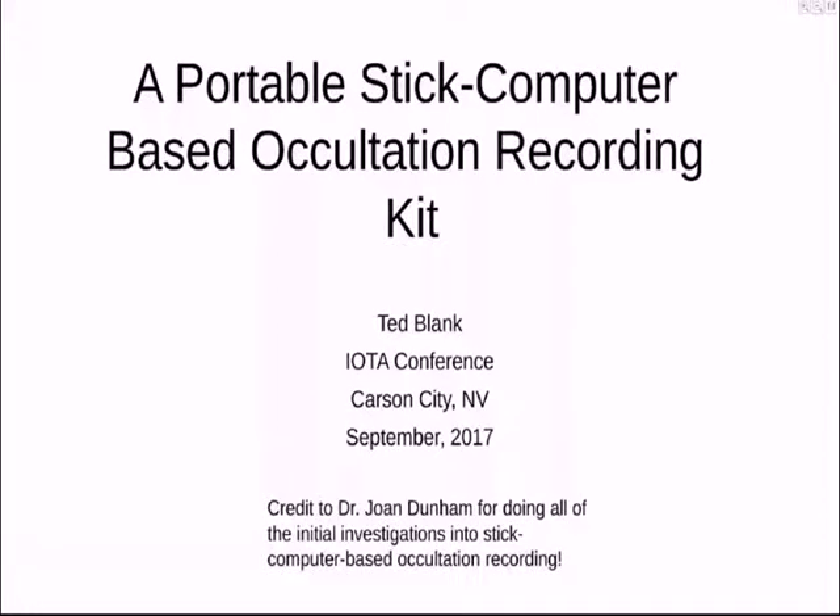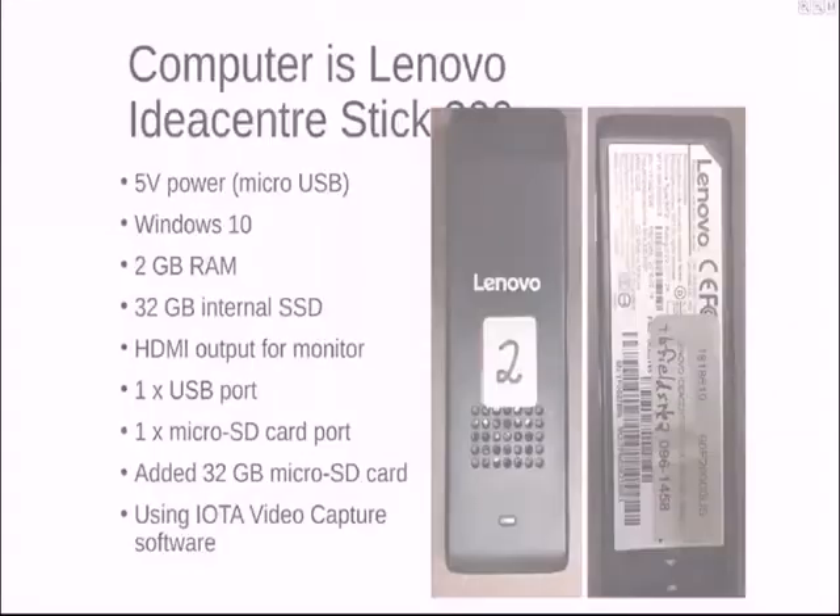My next talk will be about something I call a portable occultation kit. This is the set of the camera and the equipment and accessories that I put together to use the new Light Eagle Astro camera in the field for mobile deployments. The crate with all the equipment and dividers is up on the front table, and I've got all the pieces of the kit that we're going to offer for the Light Eagle Astro camera on the front table as well.